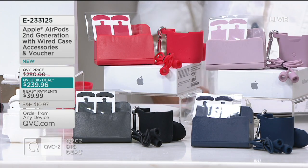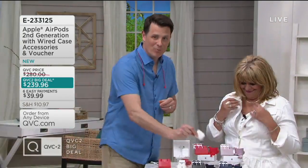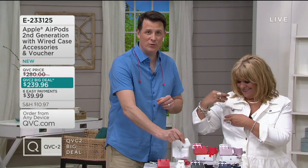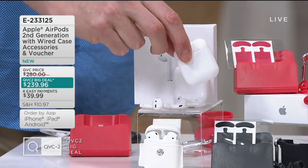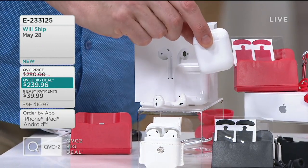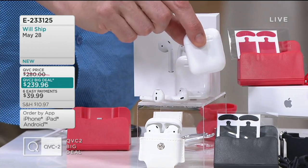That's what they brought me in here for. I get to work with you for the next 23 minutes and I'm more than happy to do it. You're going to get your brand new second generation Apple AirPods.